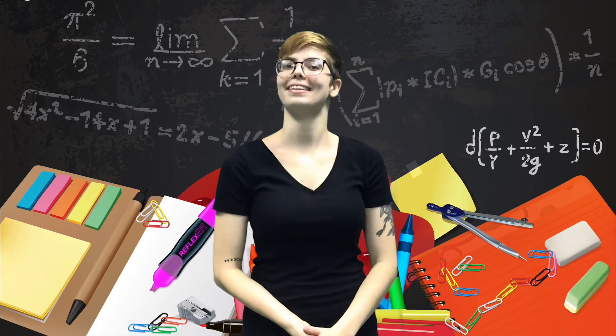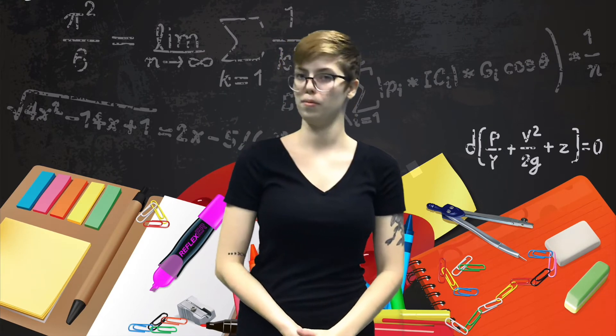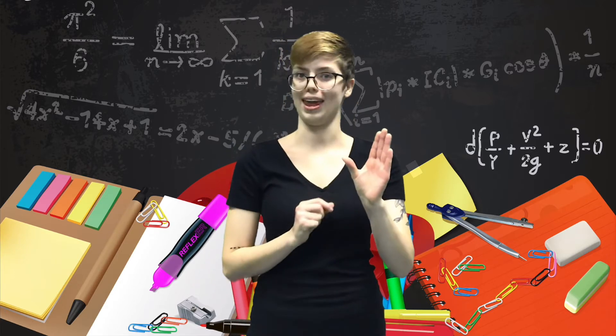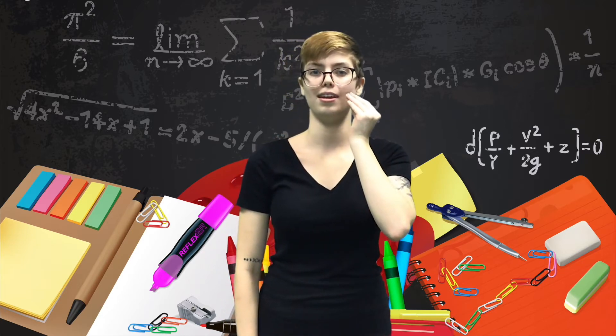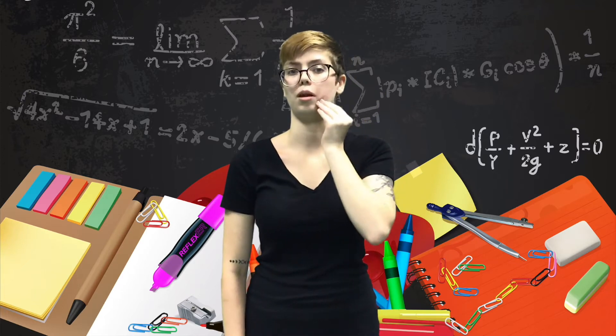The next sign we're going to learn today is the sign for homework. This sign is a combination of the words home and work. For home, take one hand with the tip of your thumb touching the tips of all your other fingers. Move it up to the side of your chin, tap there, then move it up and touch the side of your head. That's the sign for home.